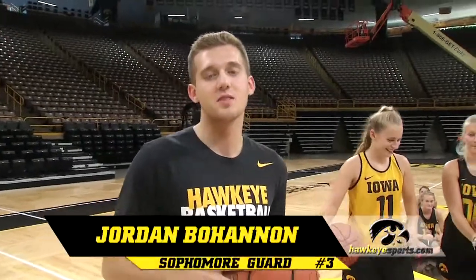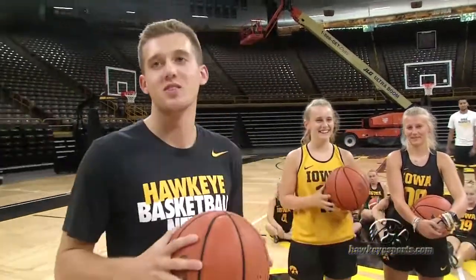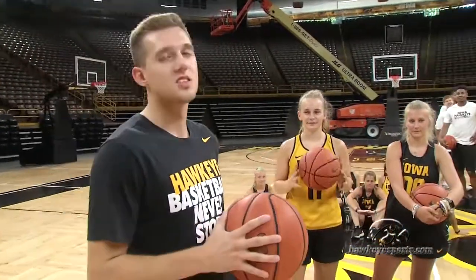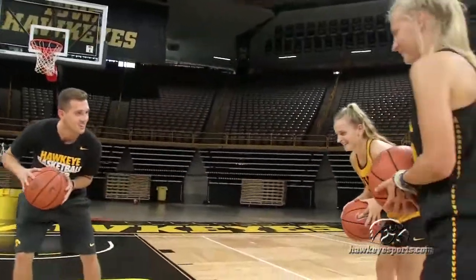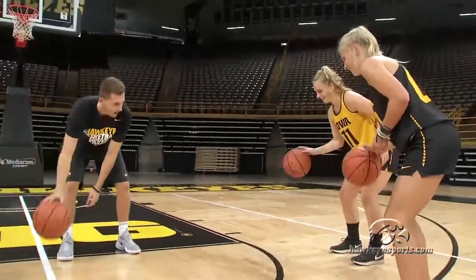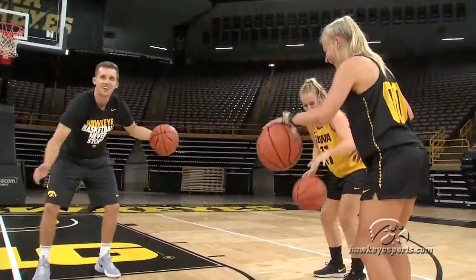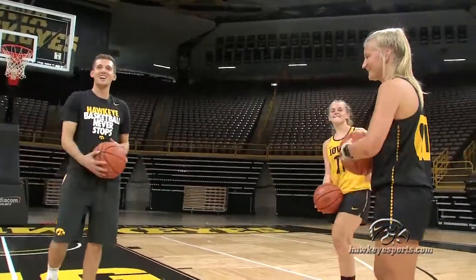My name is Jordan Mulhannon, I'm part of the men's basketball team here at Iowa. I'm with my sisters Kate and Katie — they're student athletes for the field hockey team — and I'm going to teach them simple stationary dribbling with the right hand and left hand. We're just going to start by bending our knees and putting the ball in your right hand and dribbling. That's how you dribble!